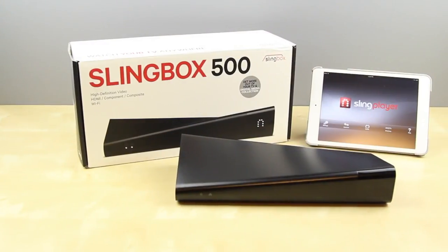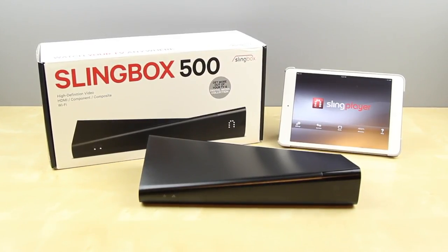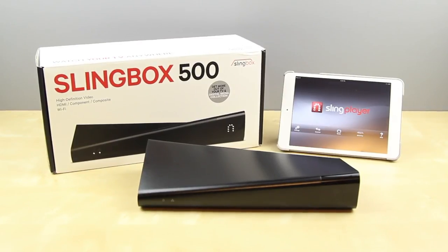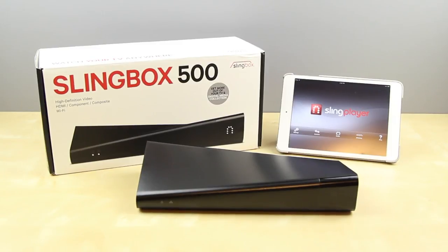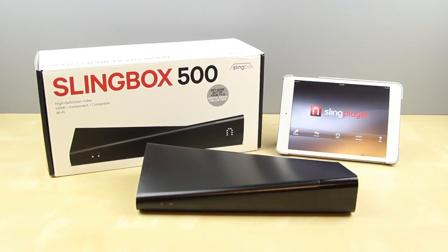I gotta say the Slingbox is amazing — I've been using it every single day, watching tons of TV, and it works very well. If you find the price of $300 a bit steep, you can go for the Slingbox 350, but you must have a wired internet connection for that one. The only real disadvantage is that the mobile applications cost $15 each — so if you want it on both your tablet and smartphone, that's $30. I really don't understand why it isn't free for people who purchased the device — they should include a promo code. But other than that, thanks for watching — check the links for pricing and availability, and a huge thanks to Slingbox for sending this out for review.